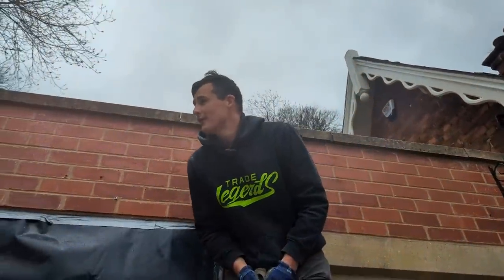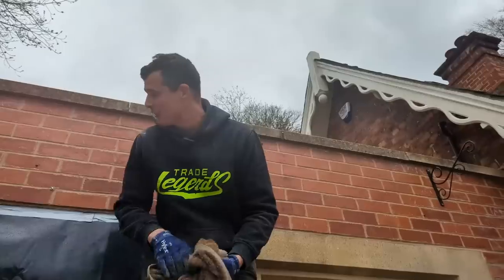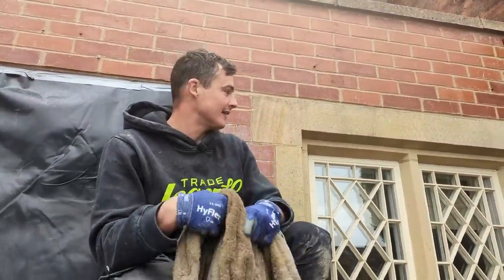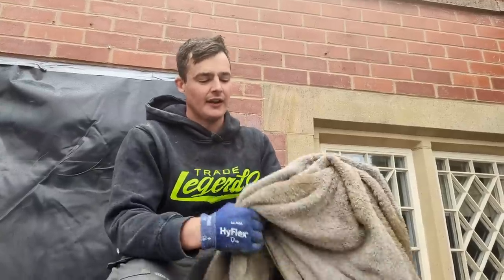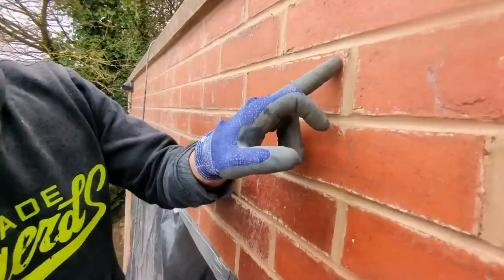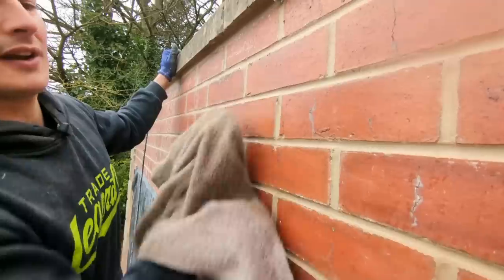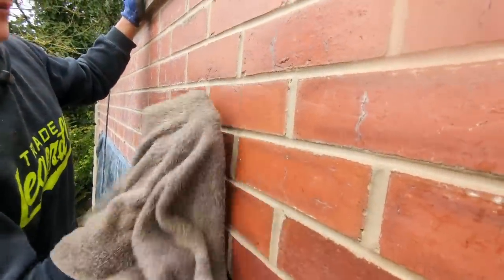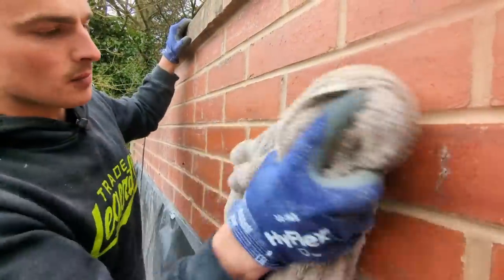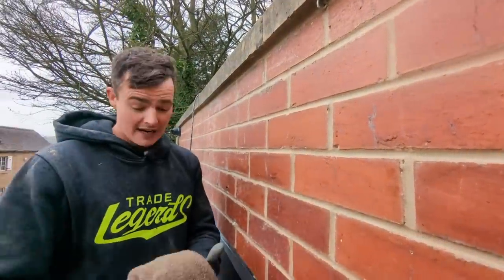In typical English weather fashion it started raining, however we have finished pointing these top seven courses. Now because these are engineering bricks they get dirty really easily, but they also buff up really easily. What I'm using is a damp towel on one side and a dry towel on the other, just to rub any smear marks. You can see there are just a couple of mortar marks — we just run along buffing up anywhere we've smudged. Then we swap to the dry side of the towel, give it a nice rub, and that leaves a really nice clean sharp finish for the client.